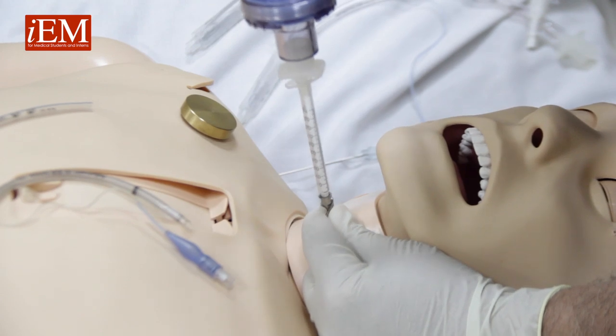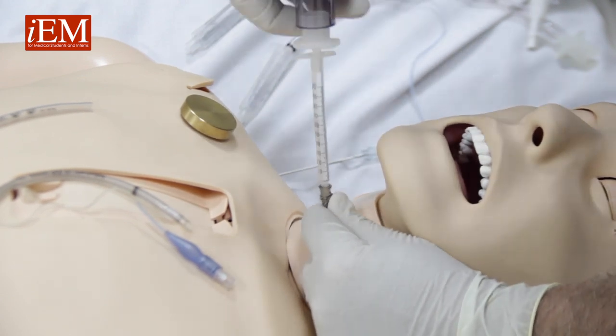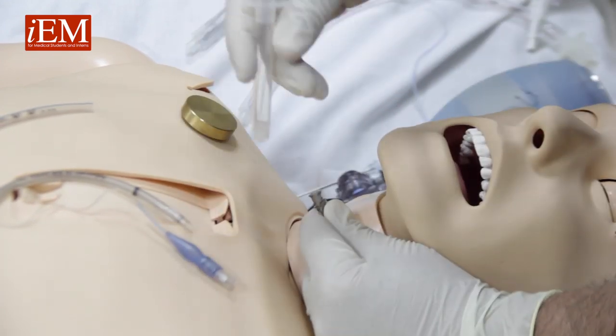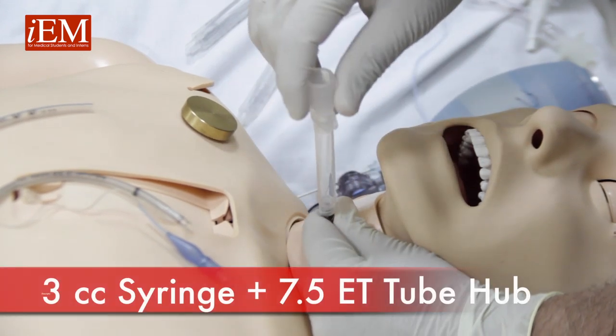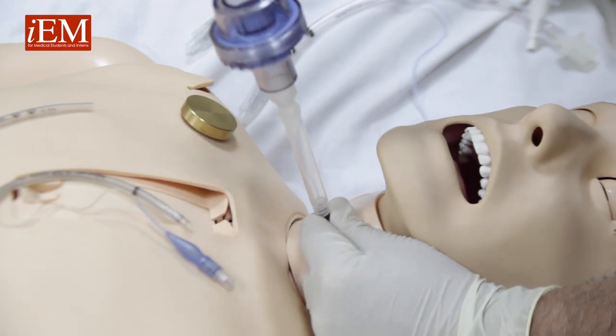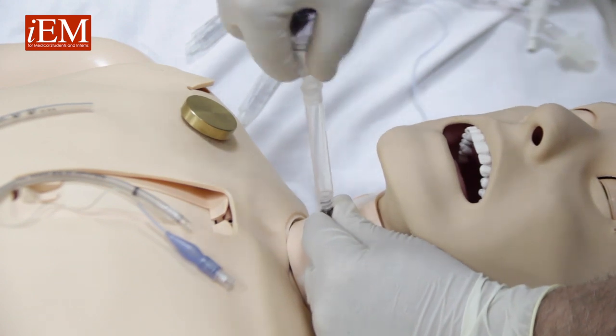The other option: we can take a 3 cc syringe connected to the cap of a 7.5 endotracheal tube, and again we can ambu bag. So you have more than one option to ventilate this patient through the catheter.